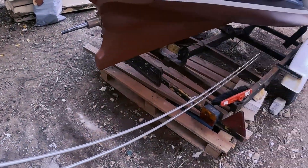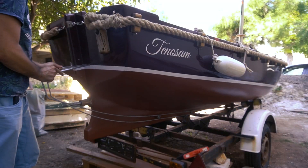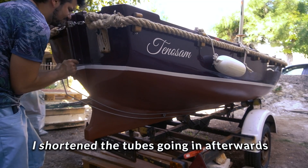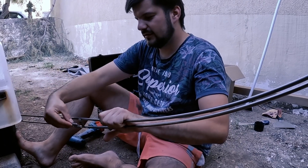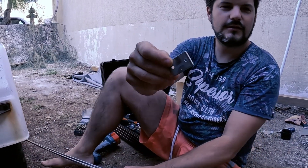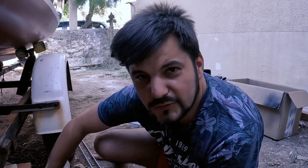Now with everything painted and protected, we can begin to work on this cooling tube that will go down below like so. I made this out of two parts so I can seal this one to the boat, and that's what I'm going to do now.